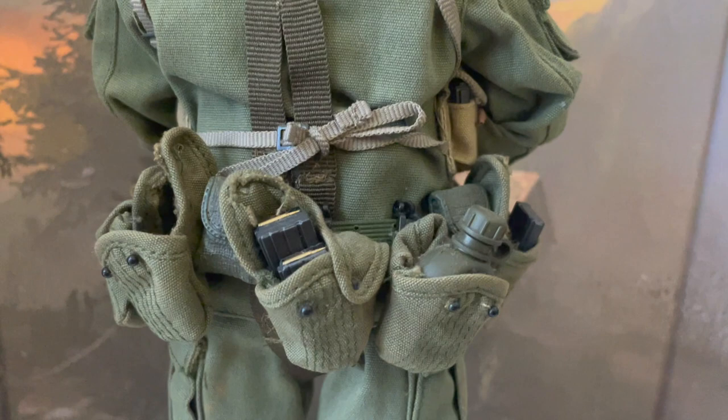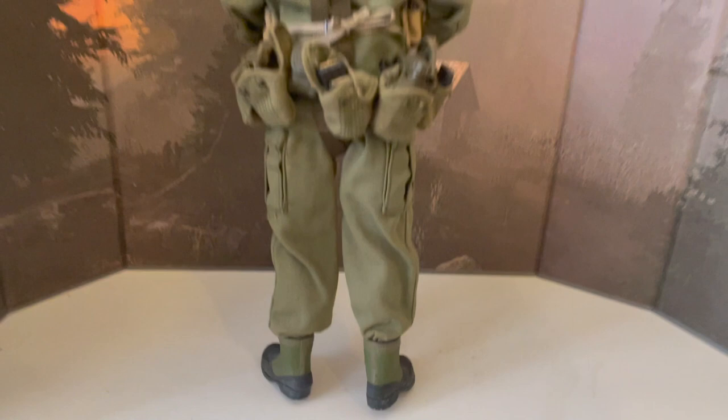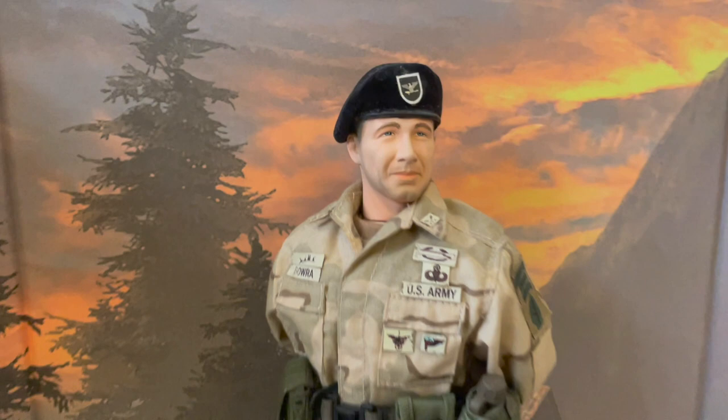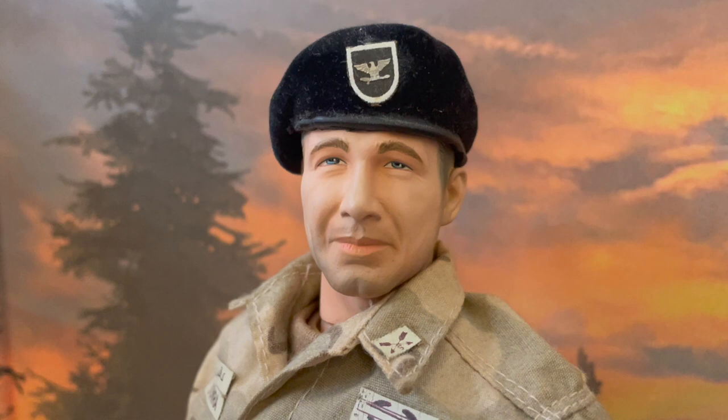He comes with a nice black beret with an eagle insignia. And this is the Afghanistan version, starting with the head. What I like is they didn't use the exact same head sculpt — in fact they actually used a different one, this one being an older version. And you can really tell the difference in person.